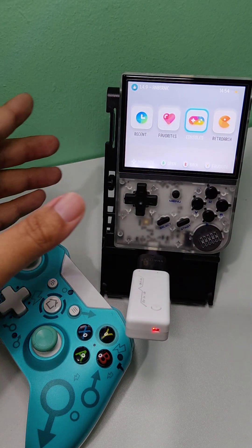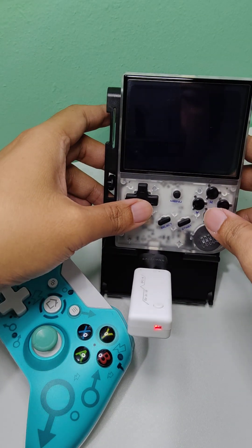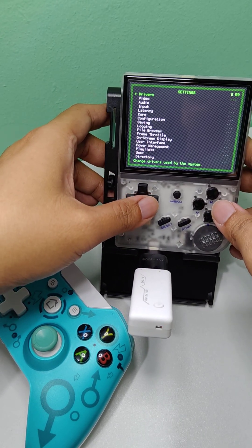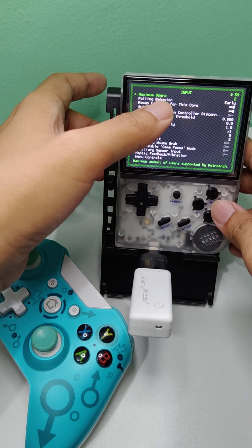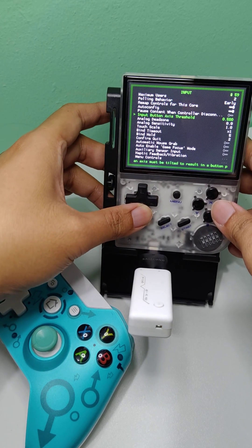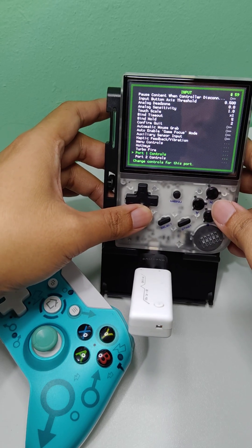Now we are going to go to the RetroArch settings. Go to Settings, then Input, then just change the maximum users first. The default is 1 — change it to 2. Once done, you can now see the port 2 controls here.